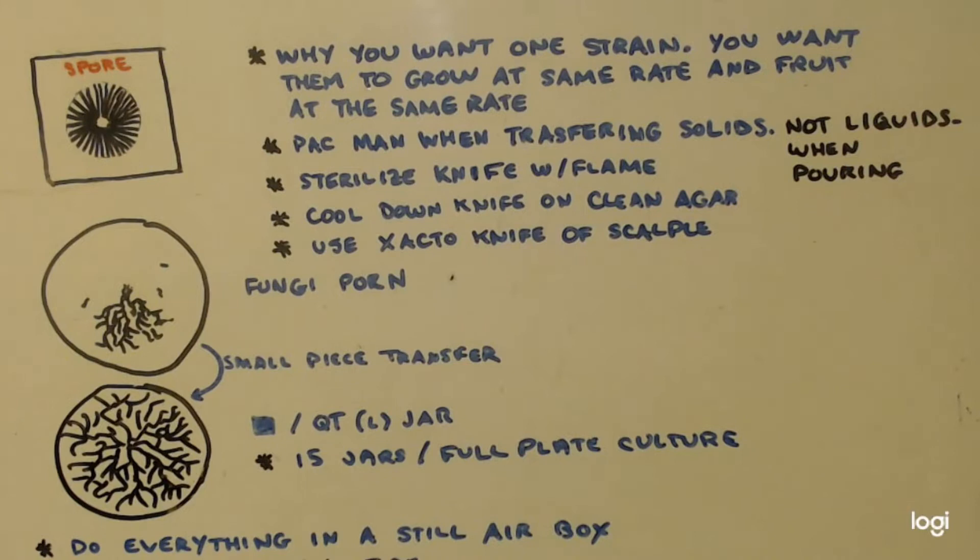Every other time — if you're transferring solids, or you have a syringe — you should always Pac-Man when you transfer. Even if you're transferring to a jar, you Pac-Man the lid on the jar.